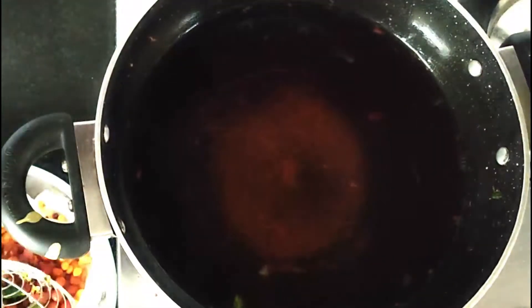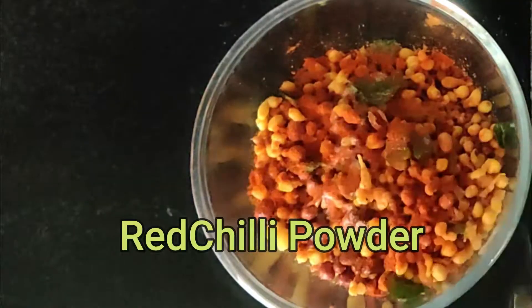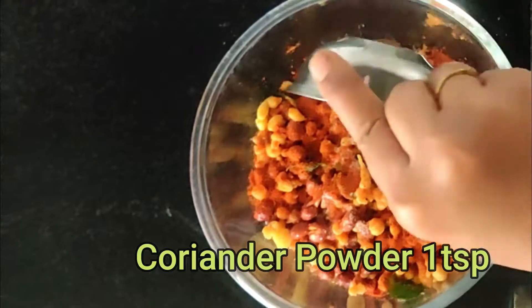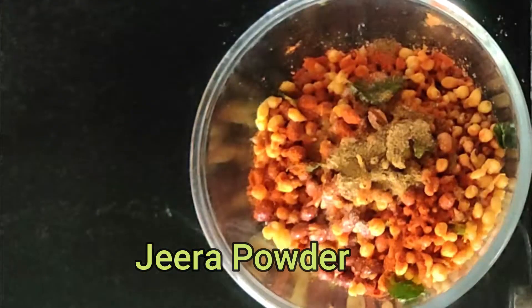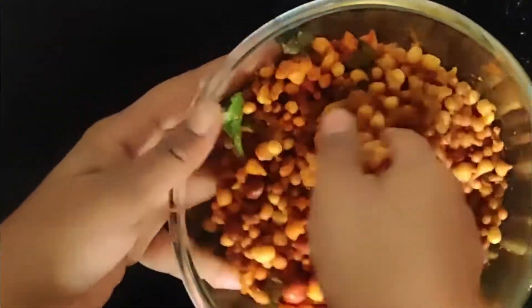Take all the fried ingredients in a bowl and toss very well. Now add salt, red chili powder, cumin powder, coriander powder, and garlic. Toss well and store Kara Boondi in an airtight container box and serve as required.